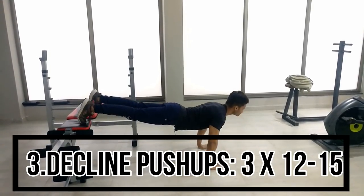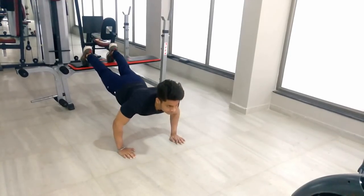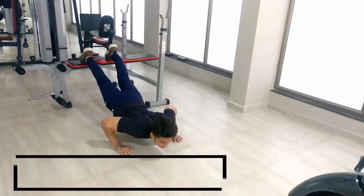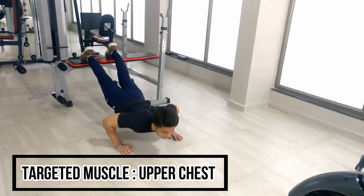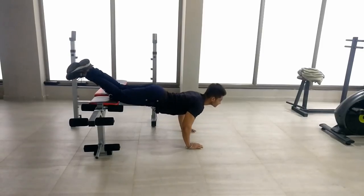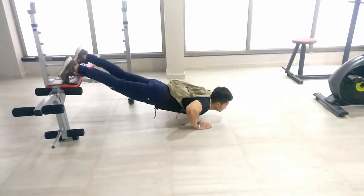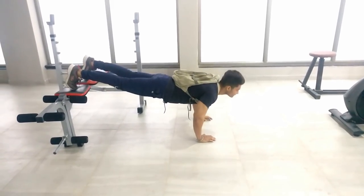The third exercise will also have 3 sets and 12 repetitions in each set. In this exercise, keep your chest back. If you don't have a bench, you can use an alternative surface to perform the movement and keep your chest engaged.